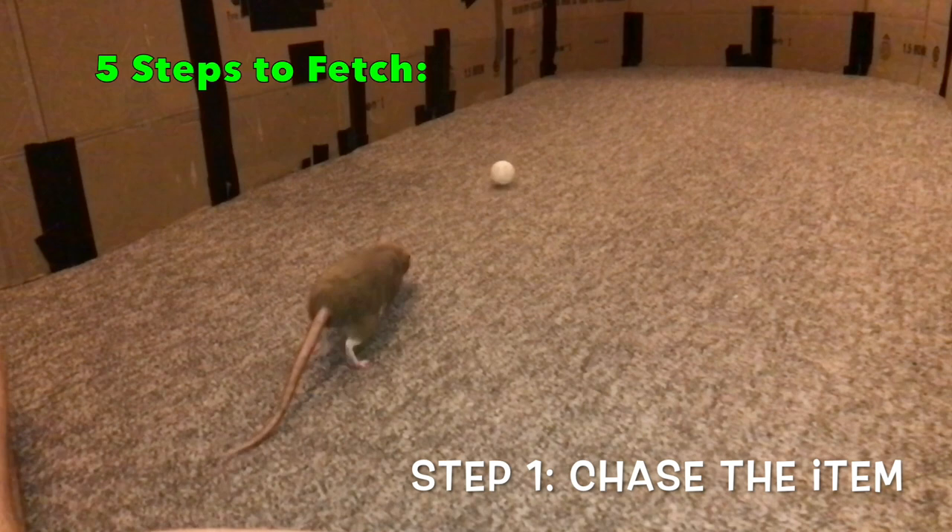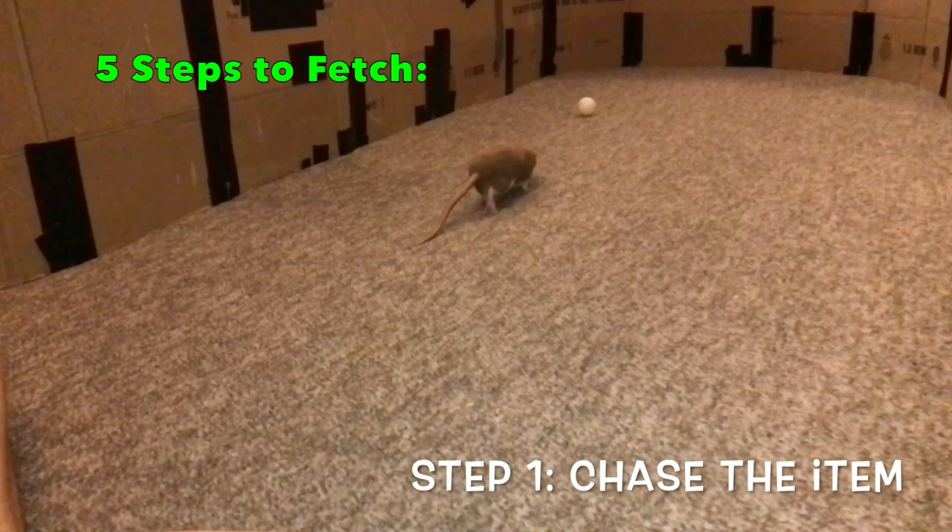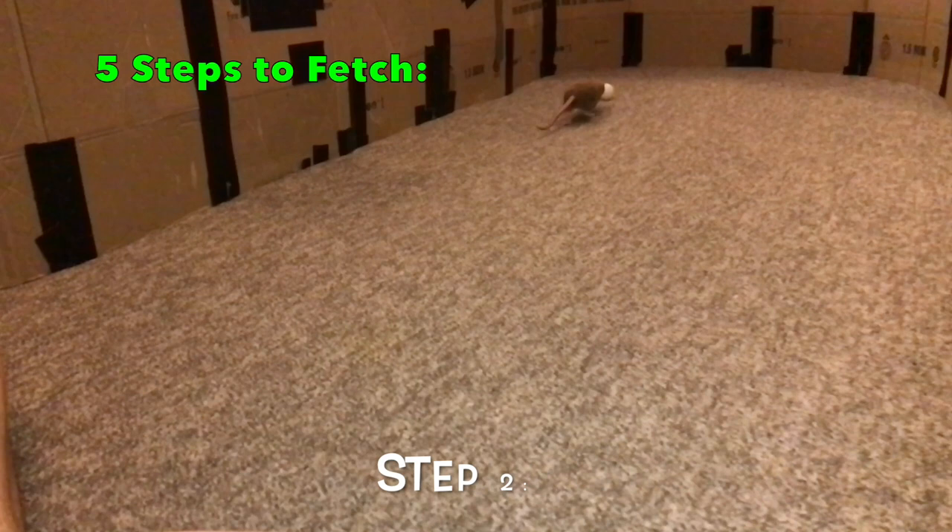These five behaviors are: chasing down the item, picking it up, turning with it, walking back with it, and finally dropping it at your feet or in your hand. You will need to work these behaviors one by one, gradually combining them to create the final result.